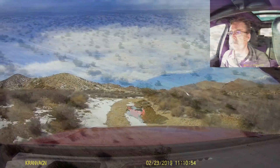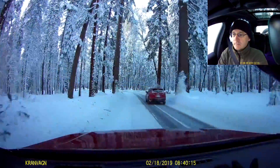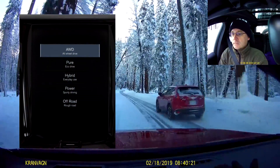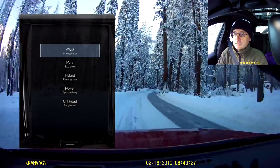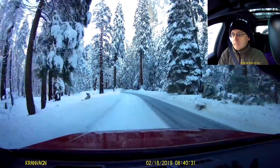Previously driving our XC60 on general desert trails and also up in the snow, traction and control have been fantastic. You put it into what's called all-wheel drive mode, which balances the torque delivered between the front and rear axle, and it just tracks like it is on rails, even on very slippery snow and ice.